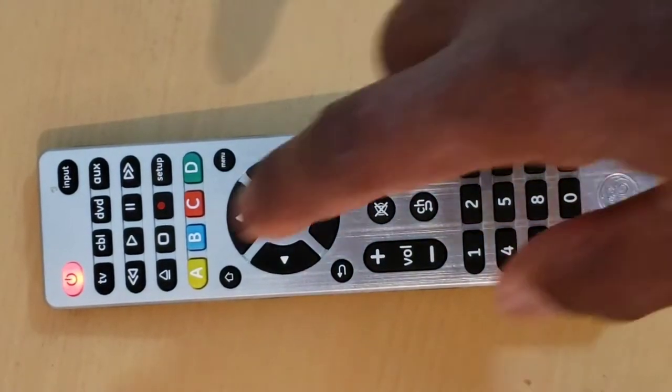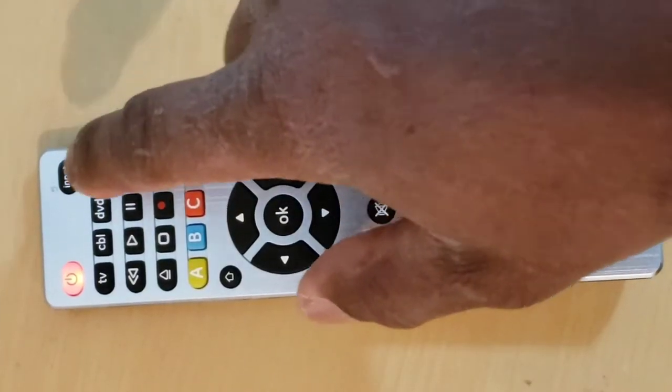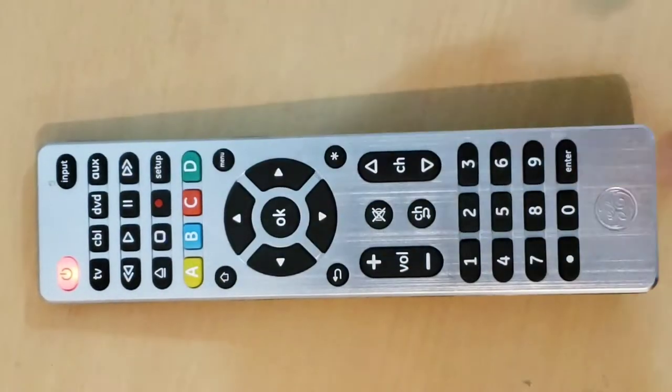Step 3: Press and release the key — TV, cable, DVD, or auxiliary — for the device on the remote control that you wish to program. The indicator red light should blink once and remain on.